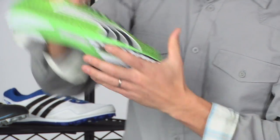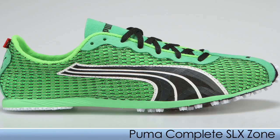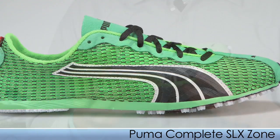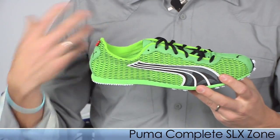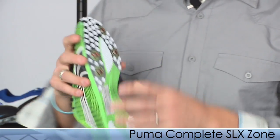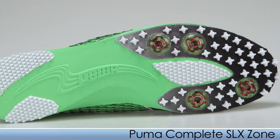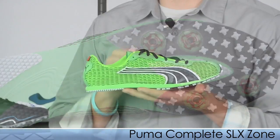Continuing with SLX, we have the SLX Zone. This is for you middle distance runners. It's a really delicate spike so you want to be sure to use it on an all weather track. It has a nice supple and slipper-like feel and it uses just the four spike place design. This is the SLX Zone from Puma.